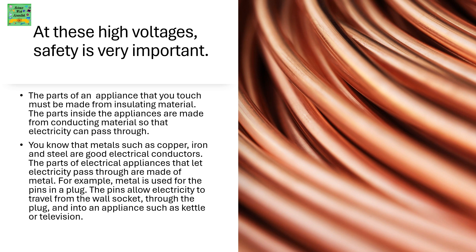You know that metals such as copper, iron and steel are good electrical conductors. The parts of electrical appliances that let electricity pass through are made from metal. For example, metal is used for the pins in a plug. The pins allow electricity to travel from the wall socket through the plug and into the appliance, such as a kettle or television.